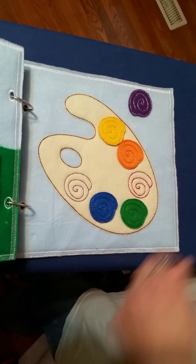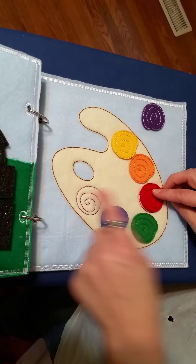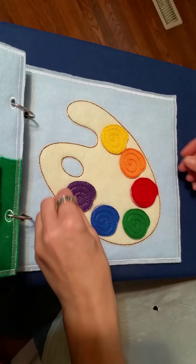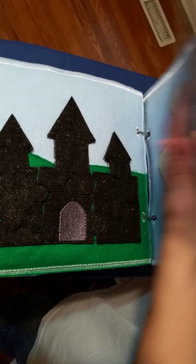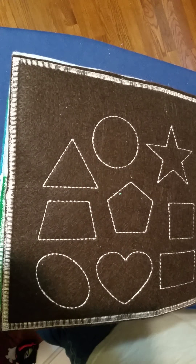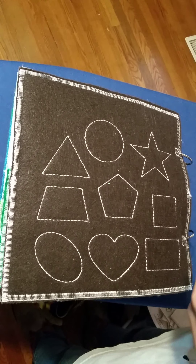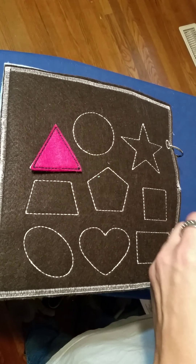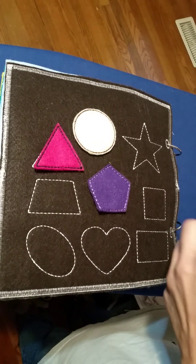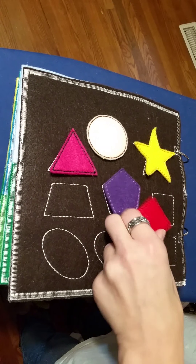And then we've got color matching on this side. I did a paint palette with a few basic colors that kids start out with in preschool and early elementary. Each one of the paint pieces has a matching coordinating piece underneath, stitched in the same color thread. And then we've got shape matching on the back, done in a dark brown so all of the shape colors will stand out because they're nice and vibrant — it stimulates the mind a little bit more that way.